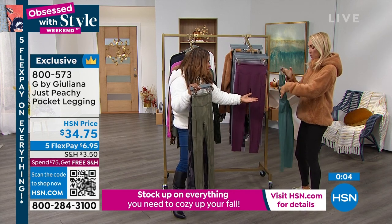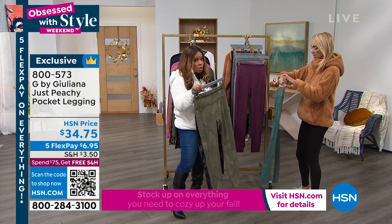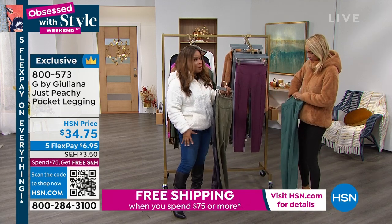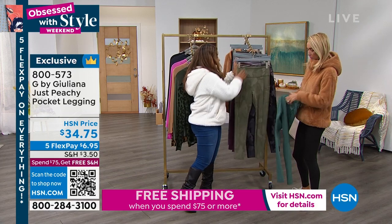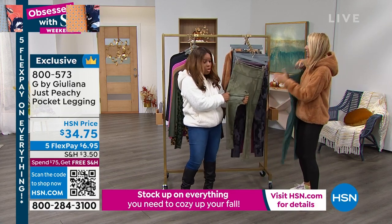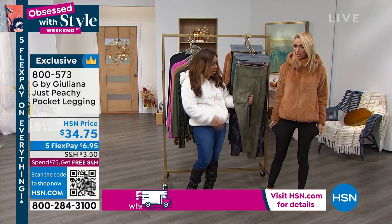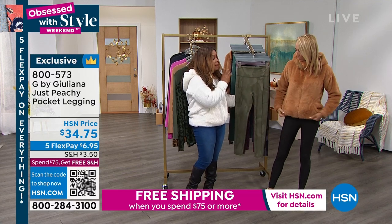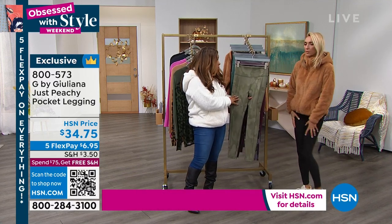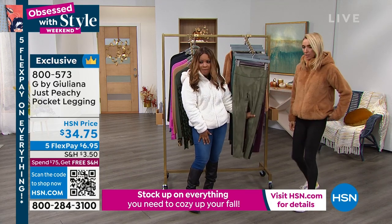We do have the solids too — the colors are gorgeous, and there are pockets. They're not sheer at all, and they hold you. Because if you do have fuller thighs and maybe a little cellulite — I do on my thighs — you want something that will really hold you in. These will hold you. So they're fantastic, and they've been incredibly popular on the day.